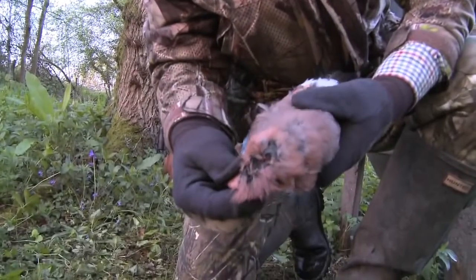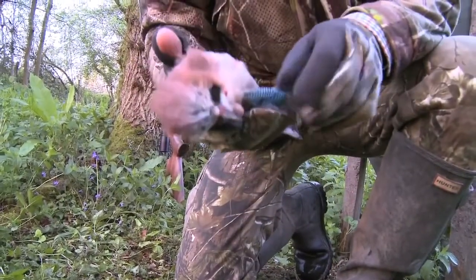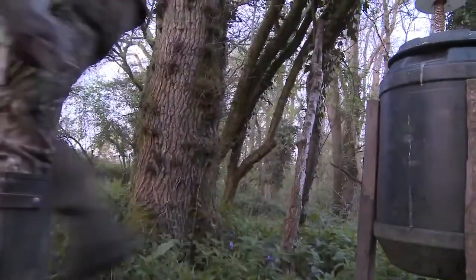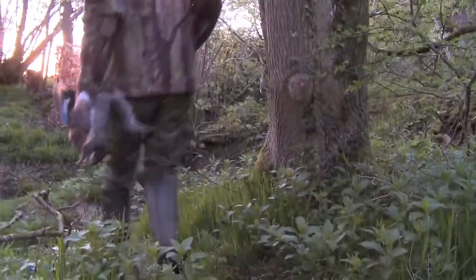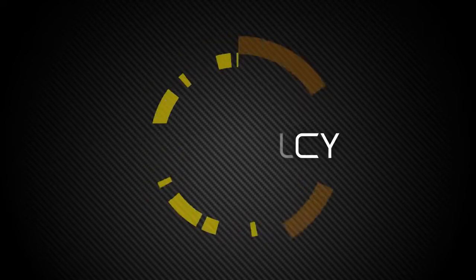That's not a bad shot with the springer. That jay didn't show me much of its head but I managed to land that pellet right in the middle of its brain box and it really wouldn't have known what hit it. Jays are very handsome birds but unfortunately they share the magpie's taste for other birds' eggs and young, so they rate very high on the gamekeeper's pest list. They're also very crafty birds and don't tend to fall for the Larsen trap, so the owner is going to be very pleased that we've managed to account for this one and the squirrel. The Pro Sport proving that spring power can still cut it in the hunting field.